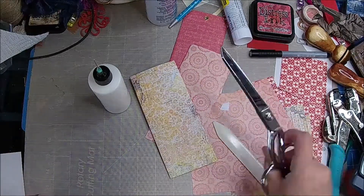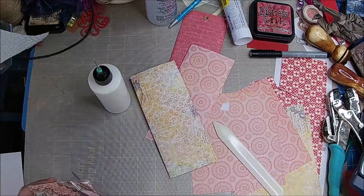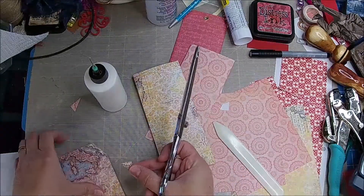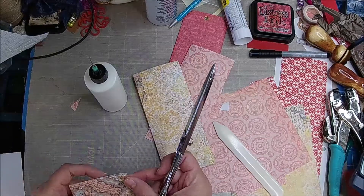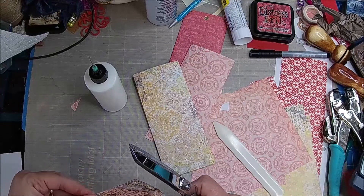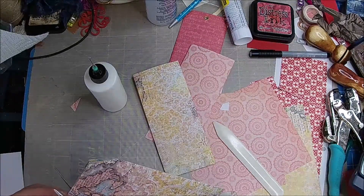I am just going to trim, because I want to do the same size. And then whatever size you trim, match it back up, flip it over, and you can do the other side. And that makes a perfect tag.